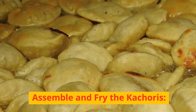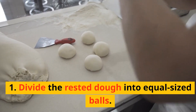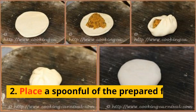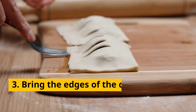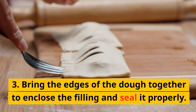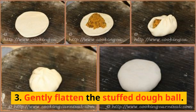Assemble and fry the kachoris. 1. Divide the rested dough into equal-sized balls. 2. Roll each ball into a small circle. 3. Place a spoonful of the prepared filling in the center of each circle. 4. Bring the edges of the dough together to enclose the filling and seal it properly. 5. Gently flatten the stuffed dough ball.